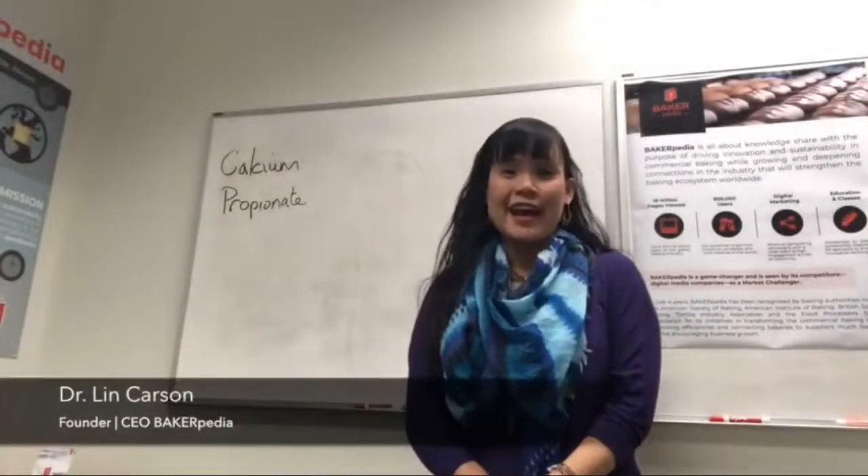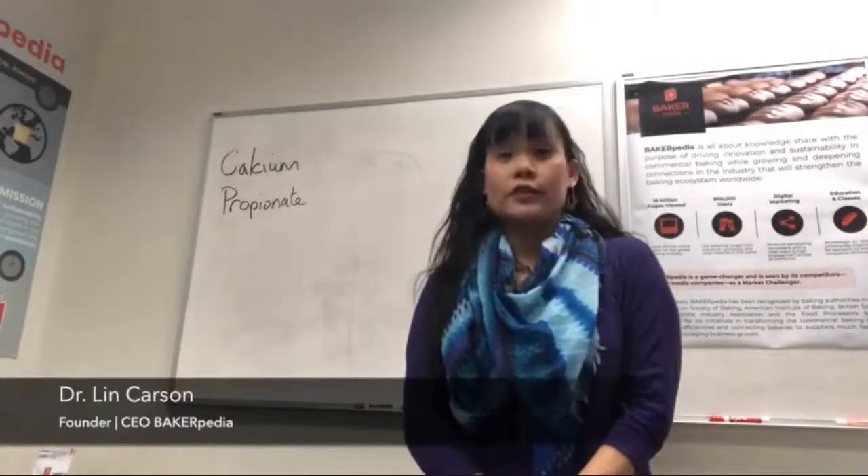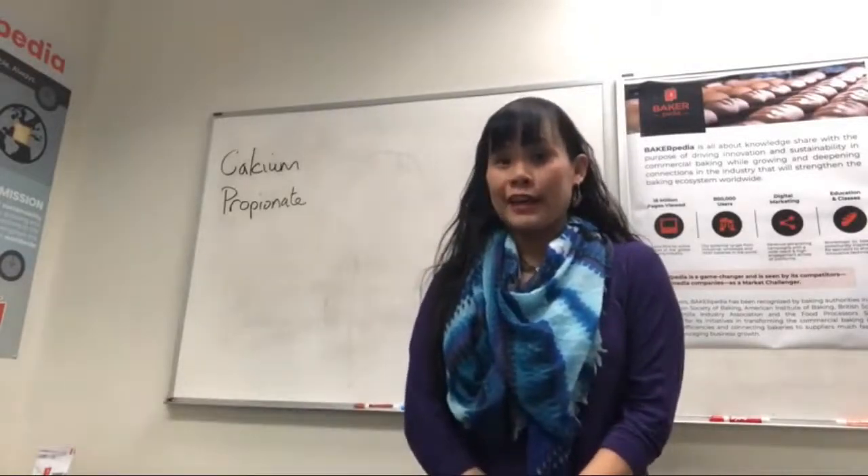Hello. Thank you for joining me today on Ask Dr. Lin. Today, I will be talking about calcium propionate.